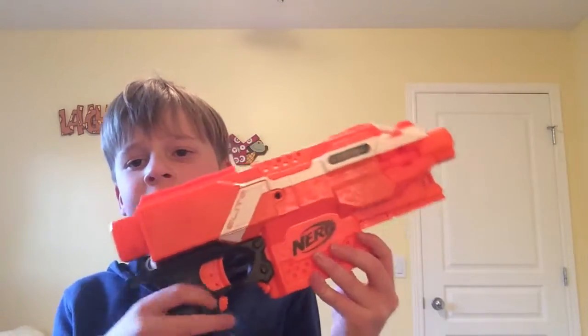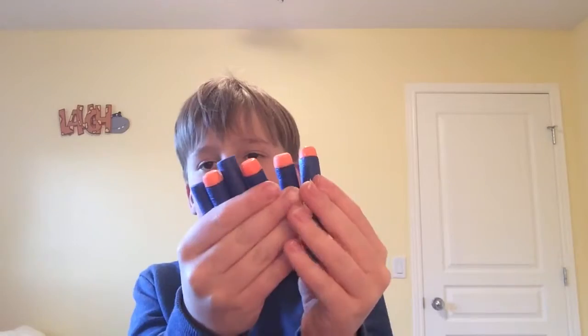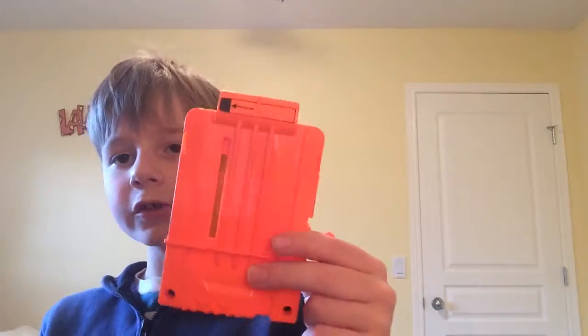What's included is the Nerf Strife itself, a six-dart magazine, and six elite darts, fresh out of the box. Now, six darts is not enough in my opinion — if you have any bigger magazines, use those, because personally six darts is not enough for this gun.